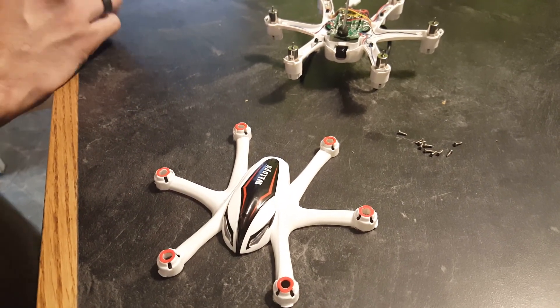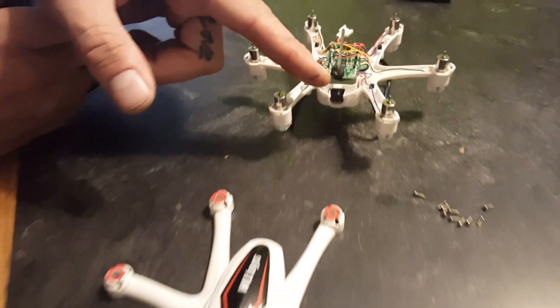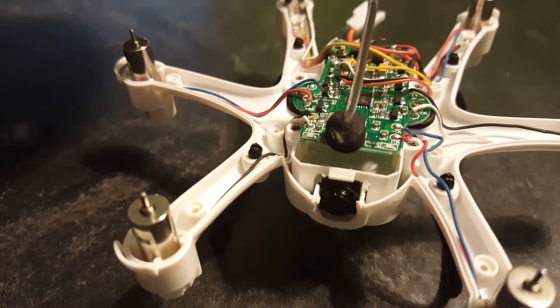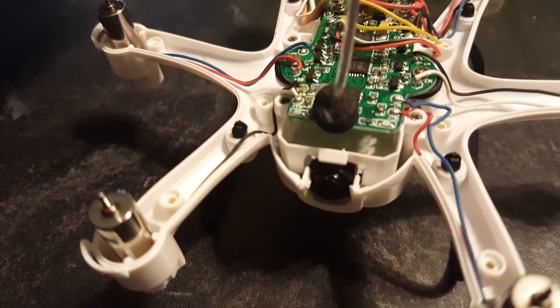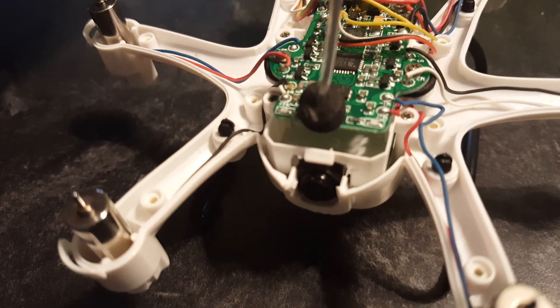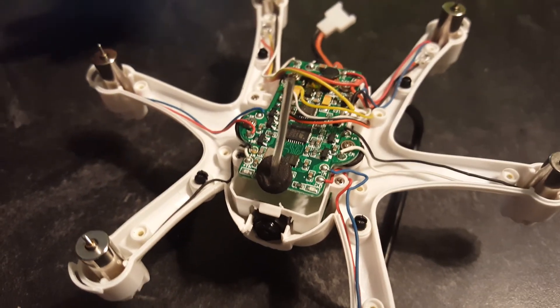As usual, I can't leave anything alone. So I took the drone apart and shaved the back behind where the camera sits. There's a ribbon cable behind it, so I was very careful with that. Then where it touched on the sides, I found the right angle and just put a couple drops of glue until it was secure.